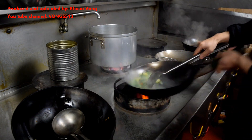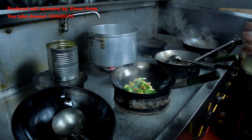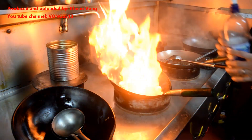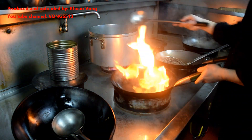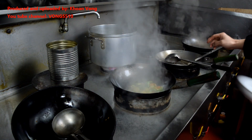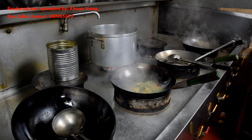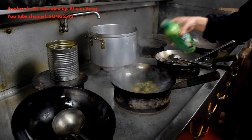Season with some dark soy sauce, soy sauce, white pepper, and white pepper powder.